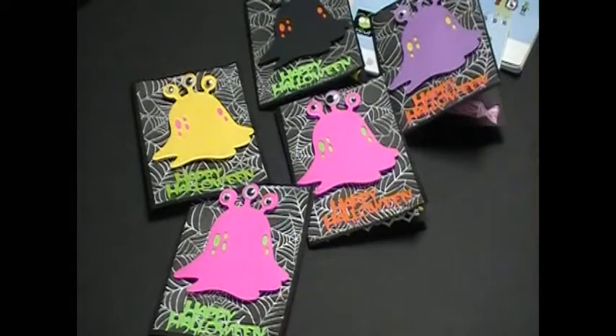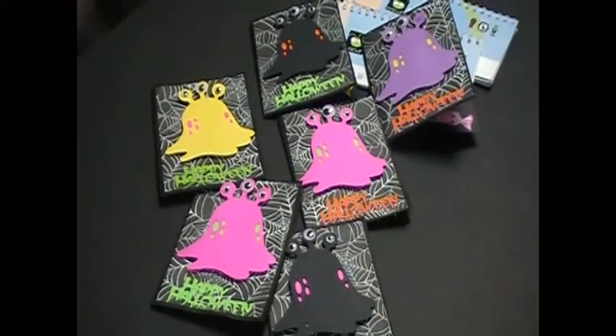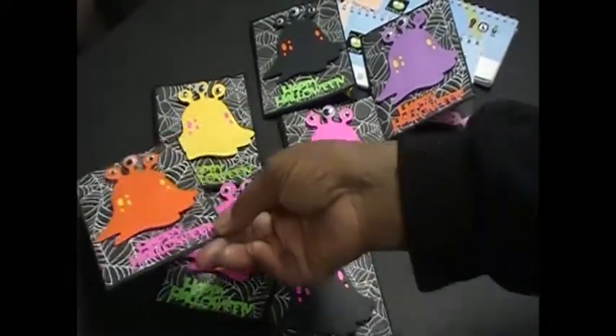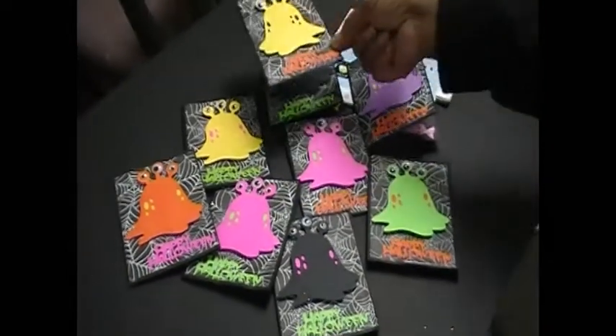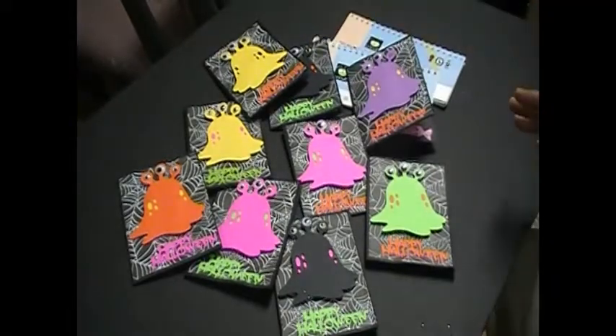I did just all different colors. There's some black, there's an orange one, and the lime green, and another yellow. As you see, they all have different colors on the inside.